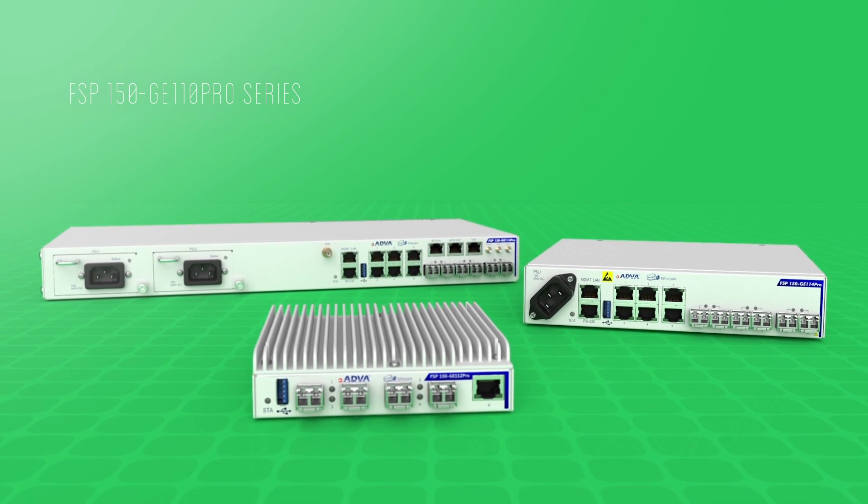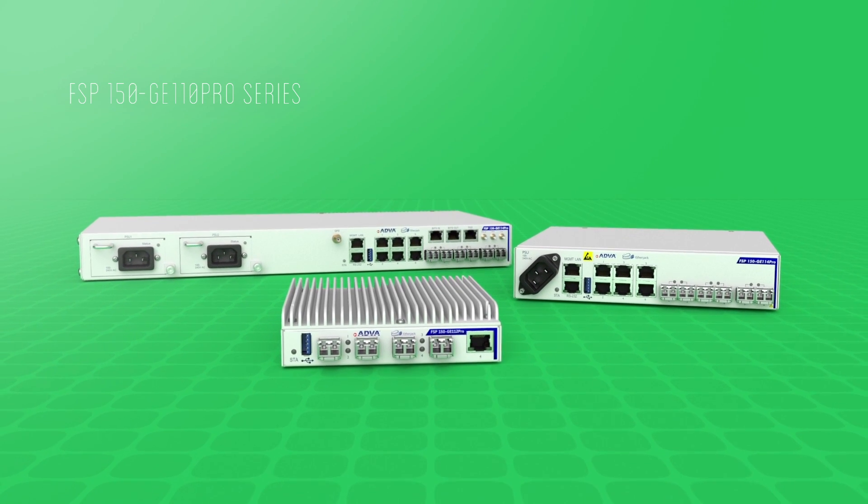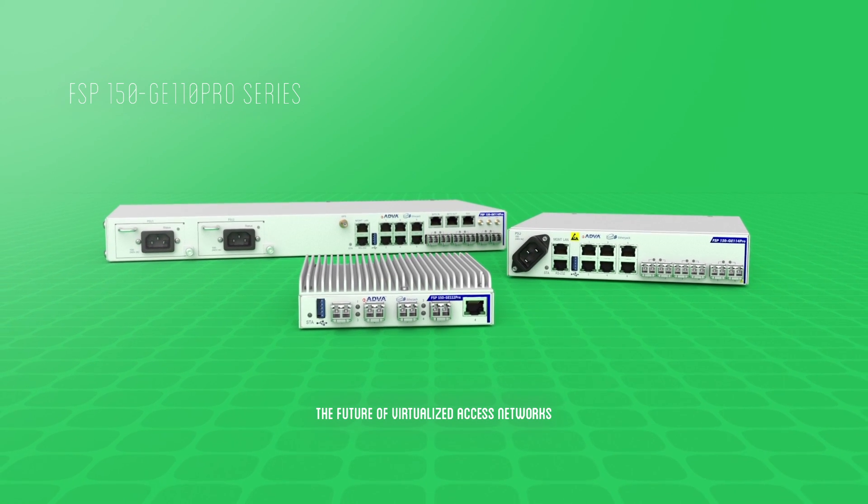Our FSP150GE-110 Pro series — the future of virtualized access networks.